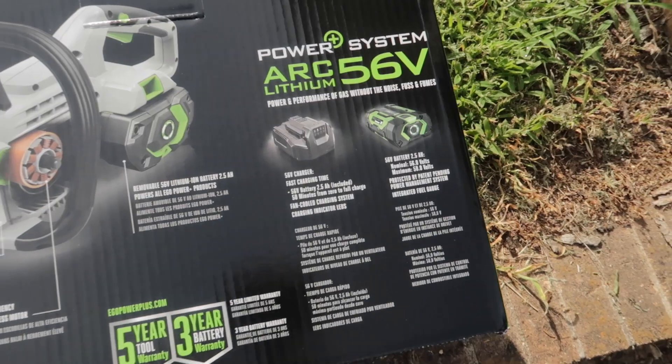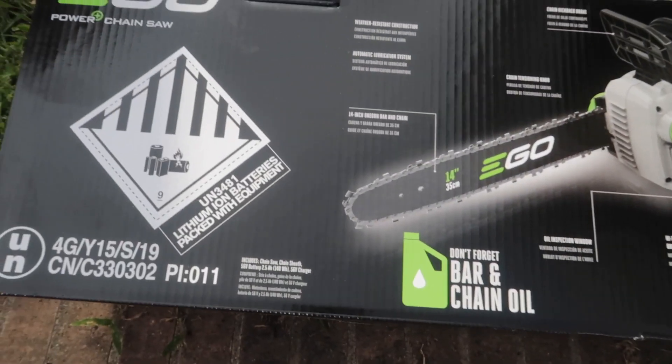Hey, welcome back to 2 Minute How-To. Just picked up the new EGO 14-inch cordless chainsaw. I'm going to unbox it and put it together — let's get right to the video.